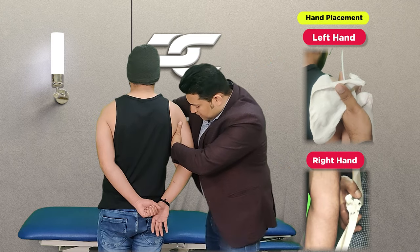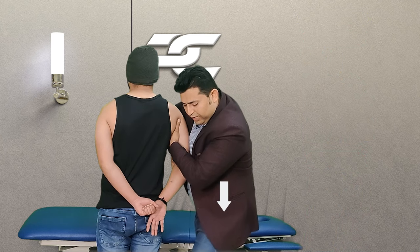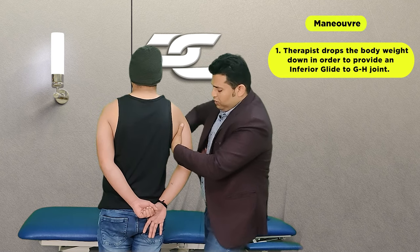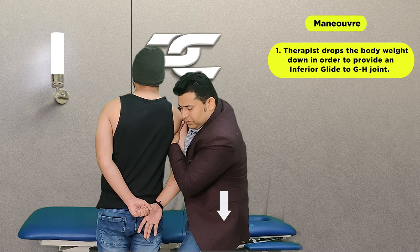The web space of the right hand is going to be placed over the cubital fossa, and then with a wide stance, the therapist is going to drop the body weight down and bend the knees to deliver an inferior glide to the glenohumeral joint.